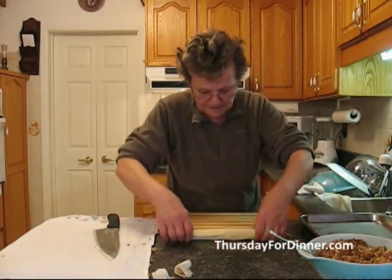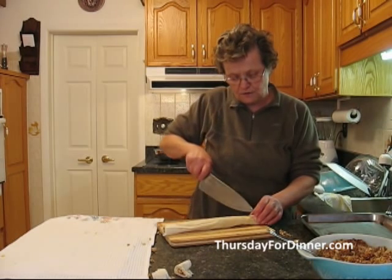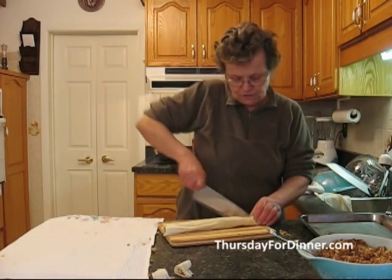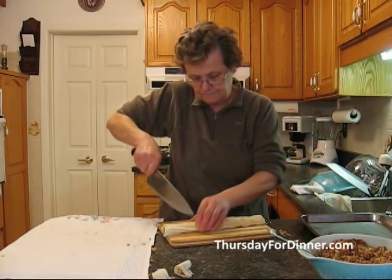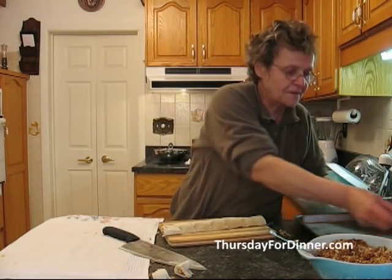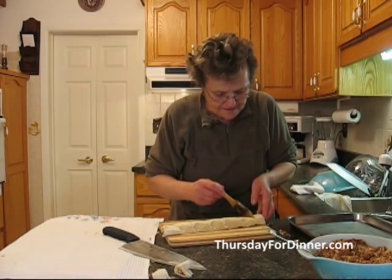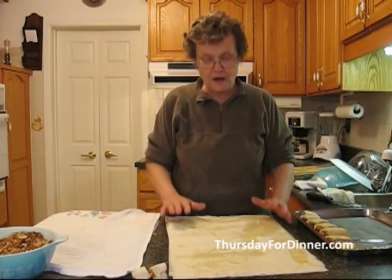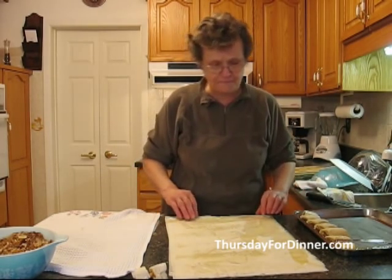Now I'm going to put them on my board so I don't scratch the countertop. You can cut them straight, or you can cut them edge-wise — whatever you like. I'm going to cut them on an angle. After cutting, before putting them in the pan, I take my brush and brush the edges so the mixture stays in and they look nice and neat. Now I'm going to show you another way to do the cigars, the rolls of baklava.